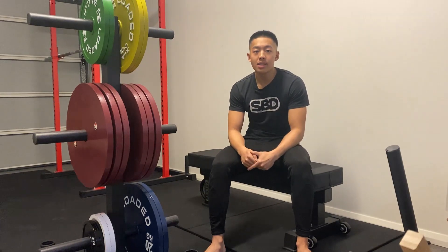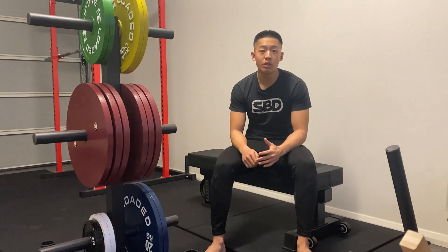Hey guys, Geoffrey from Headstrong Training Systems here. Today I want to talk about the role that the scapula plays in the deadlift, or essentially in any movement where you're holding weights that are suspended above the ground.